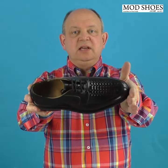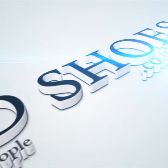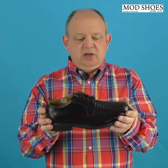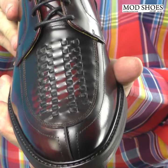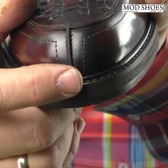Here we are with the JA Weavers. What's that about, you might be asking? Well, let's get the close-up and have a bit of a look. What you've got is a Derby shoe with a weave on the front.